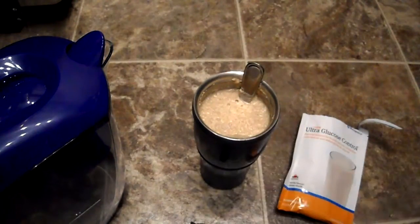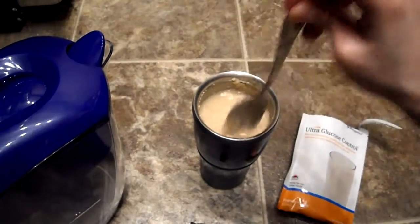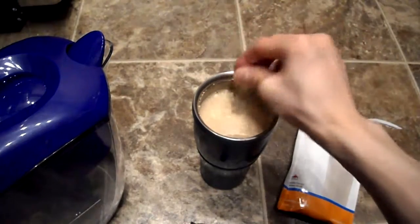Wow, it is actually quite good. The vanilla flavor has a hint of cinnamon to it. It goes down really well, the taste is good. The pea protein — if you don't get it dissolved well, it is going to be a little bit thick. But other than that, it's actually quite good.